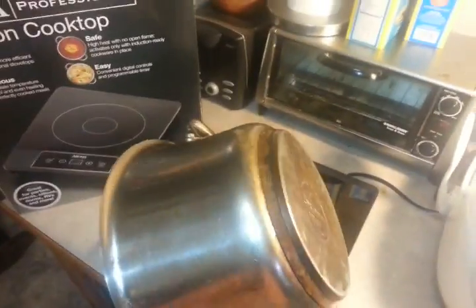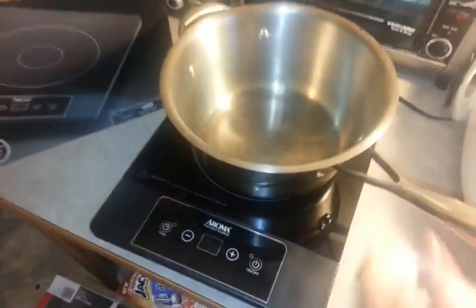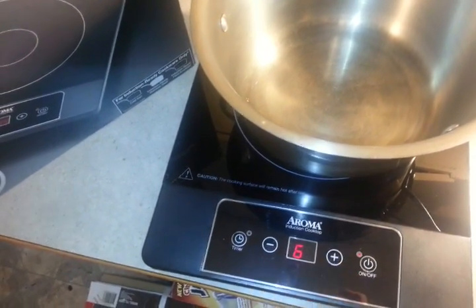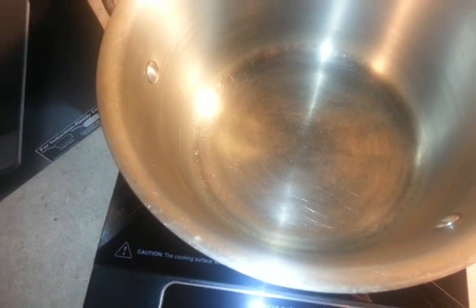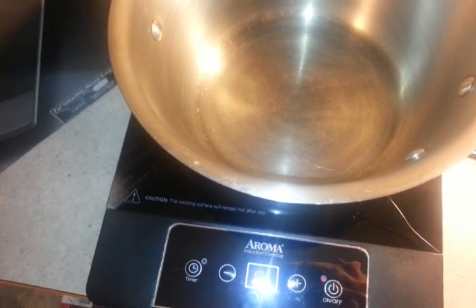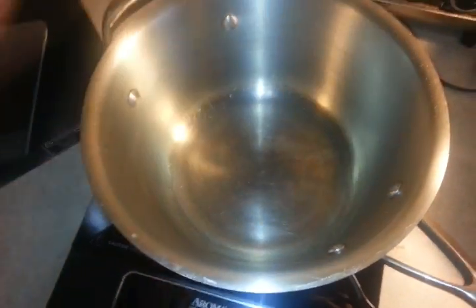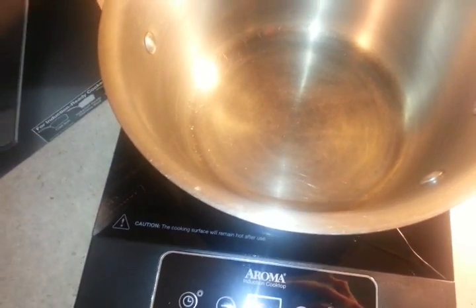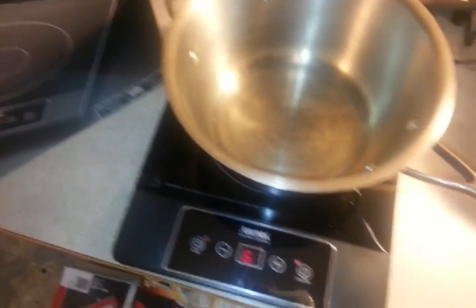This pot looks like it has a bottom that's made for that. Turn it on, turn it up — oh, I can hear it. It's getting hot. That means it's not gonna work with the desiccator. Sorry it took four and a half minutes just to say it's not gonna work, but at least now we know.